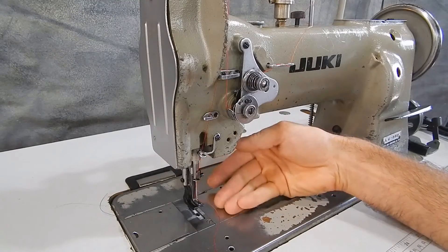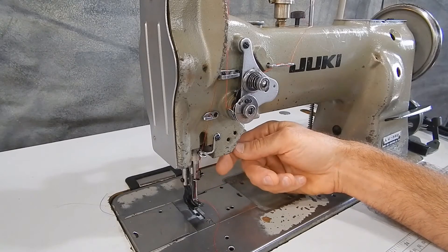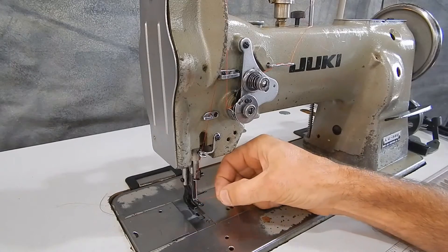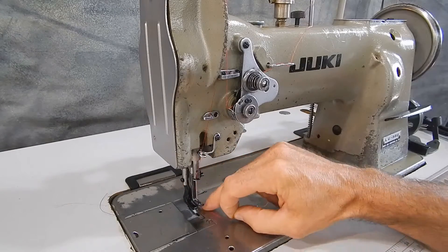This foot is a smooth bottom foot, which is good for leather projects — it won't mar the surface. Also, this center foot has a slot in it, which makes it handy for bringing the thread down through. That's kind of a neat feature.